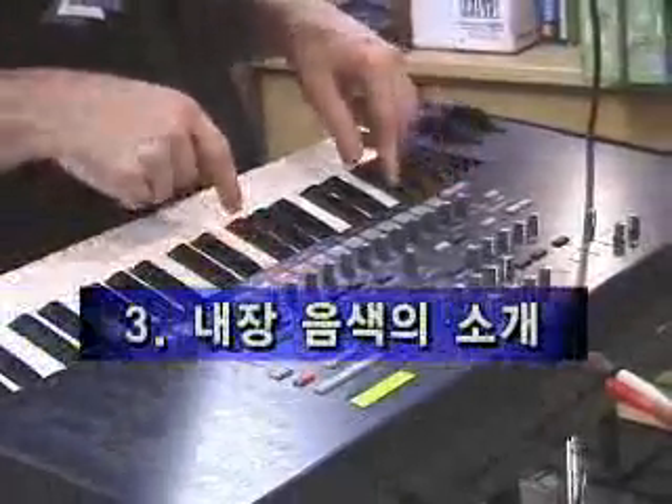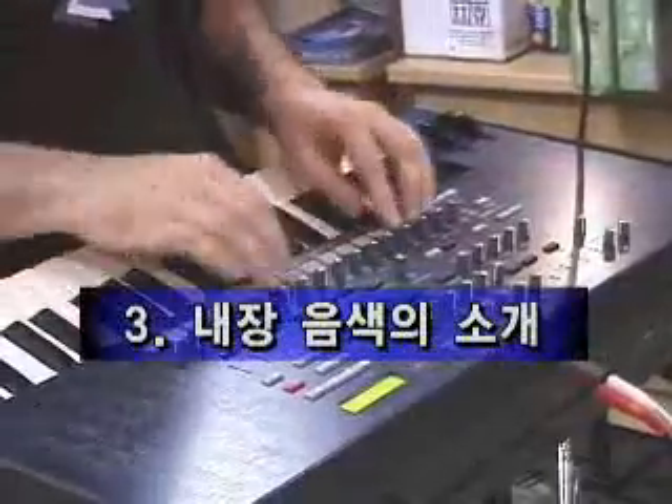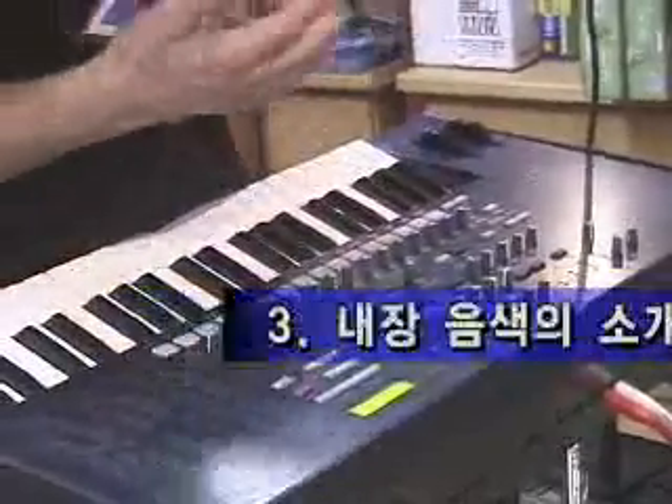Let's see some sound. The access to this keyboard is very easy. All these big buttons can be used in many ways.